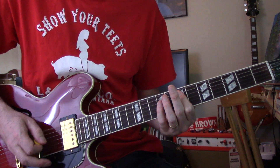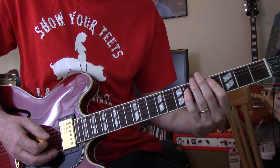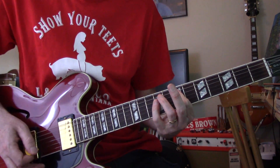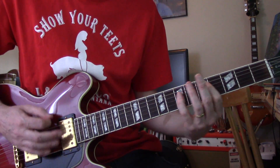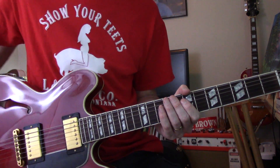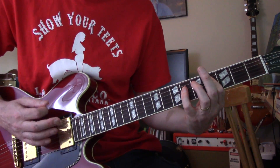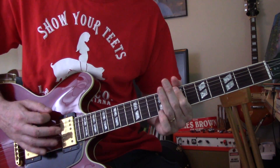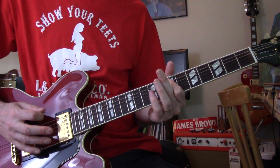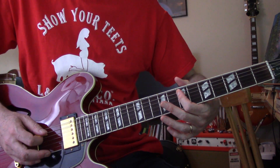D, C sharp, A. That's where the vocal comes in and the vocal is the same as this. That is a little lick, and that lick does come back a bunch of times. On the low E string, fret 7, 9, and then A string fret 7.